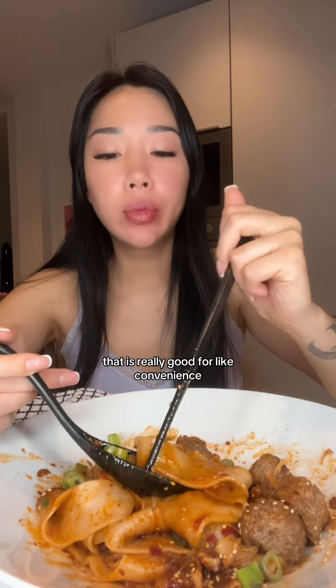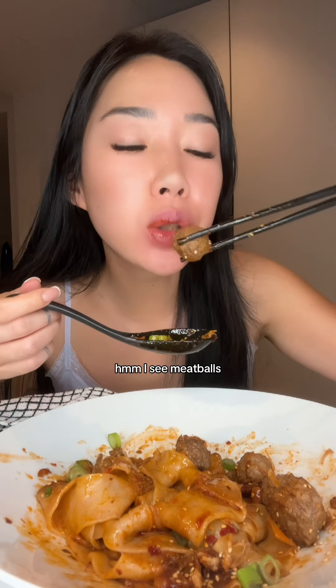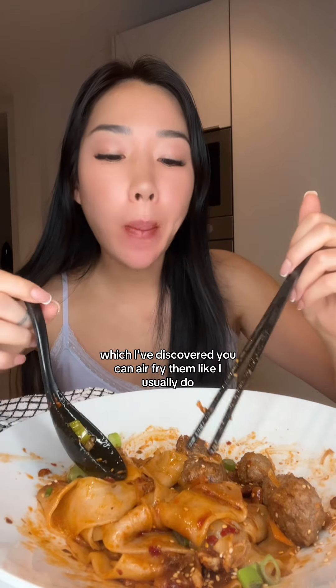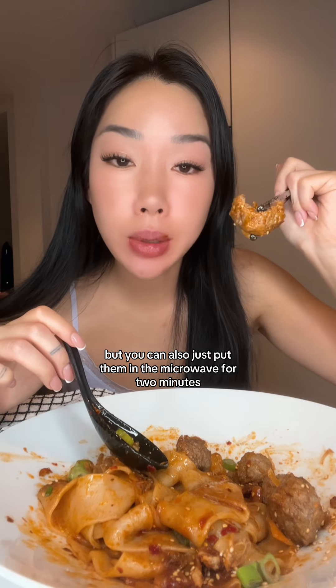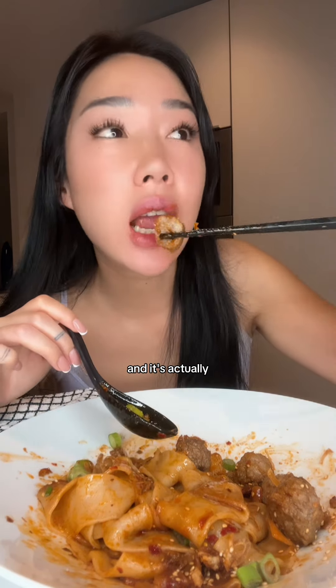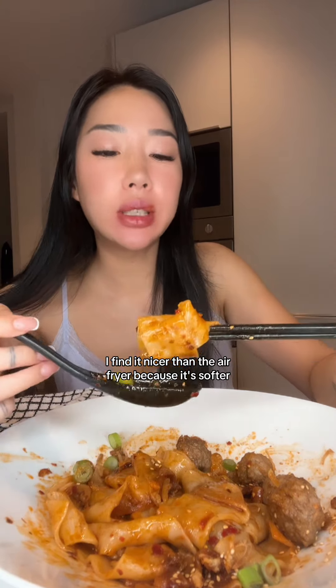That is really good for like convenience — that whole thing just went in the microwave. IKEA meatballs, which I've discovered you can air fry them like I usually do, but you can also just put them in a microwave for two minutes and it's actually nicer than the air fryer because it's softer.